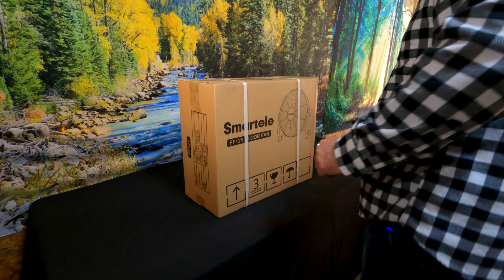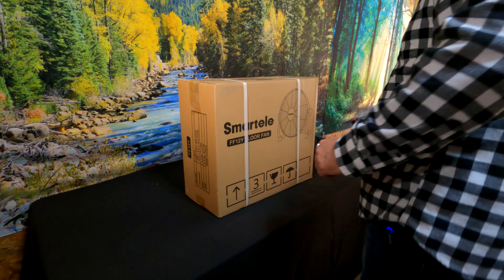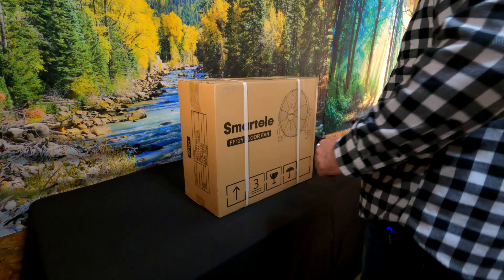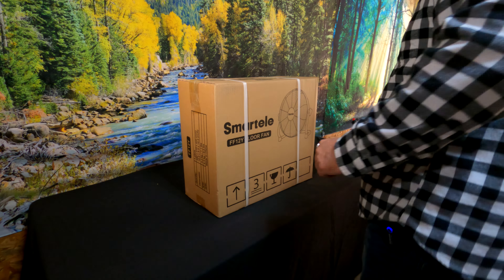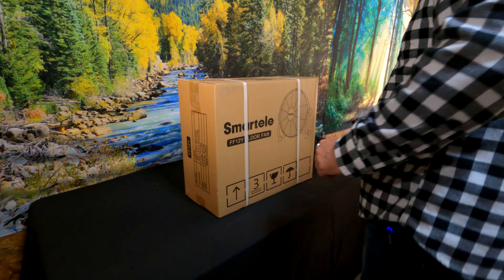Okay, so my first thoughts on this fan — it feels very heavy duty. I mean it's not real heavy but it's metal. I was expecting a little piece of plastic, but yeah it's a sturdy metal. And I like the variable speed. The fan just runs really, really smooth, it's very well balanced, there's no vibration at all.